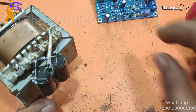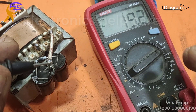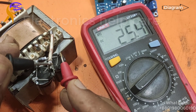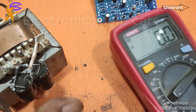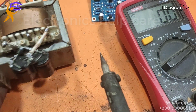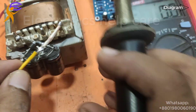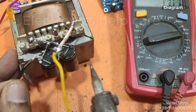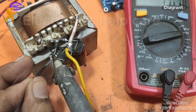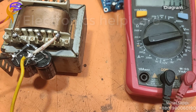Now I am going to apply voltage. This is one transformer — ground, 25 positive, and 25 negative. Let's connect it. This is the ground. Now I am connecting the ground voltage. This one is the negative voltage — I am using a black wire for the negative voltage.